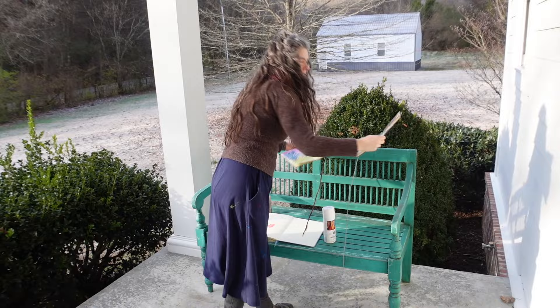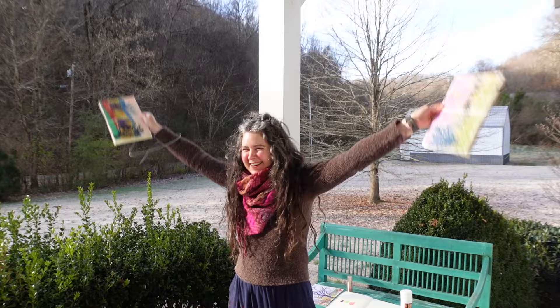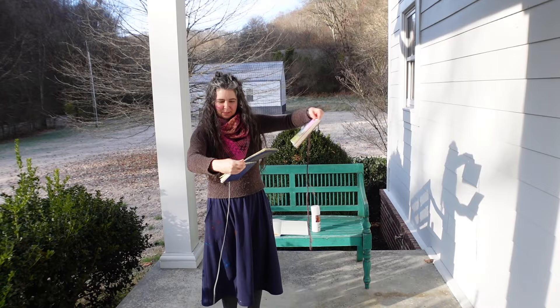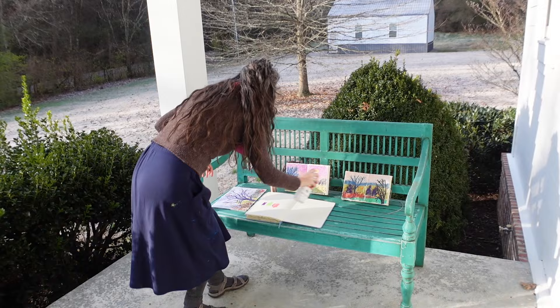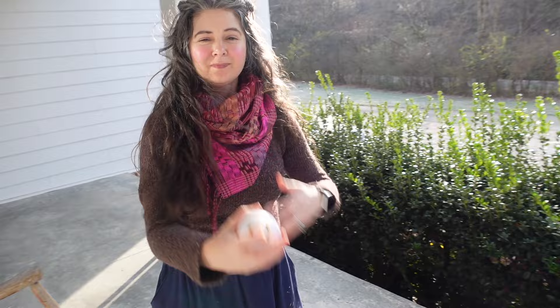I'll hold my breath and go back in to do the hairspray layer on our test sample. Now you can either set a timer for 10 minutes and come back to do another layer, or you can fan it dry — I often do this out on my front porch, waving the painting around to dry it faster. It's cold out here so I'm getting some exercise. I'm going to do two layers of the hairspray on the test sample and then we'll see how that goes.